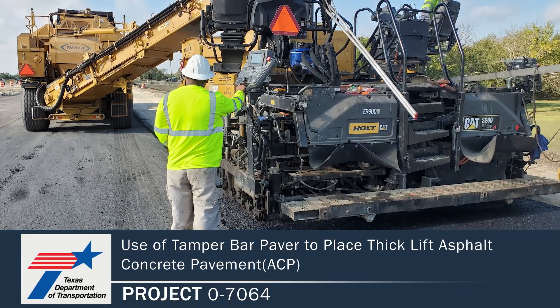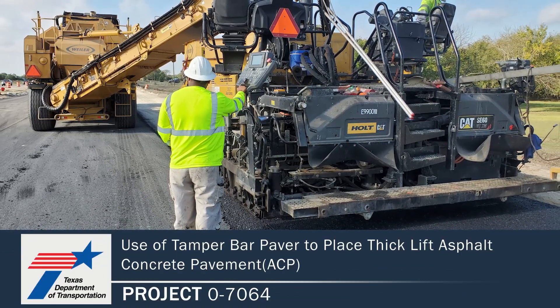For more information and to find the publications for this project, please visit the TxDOT Research Library at the link shown below.